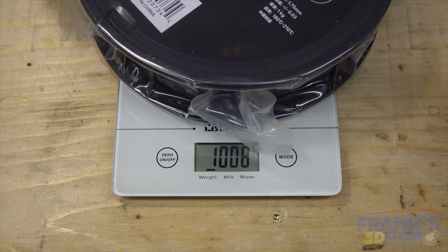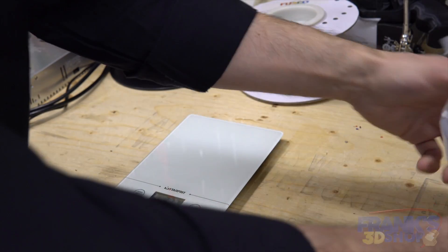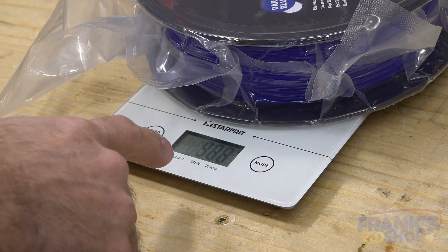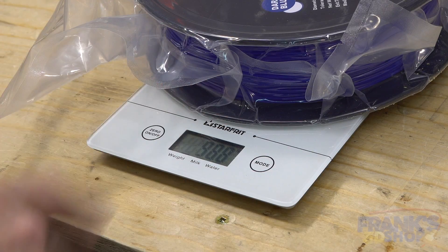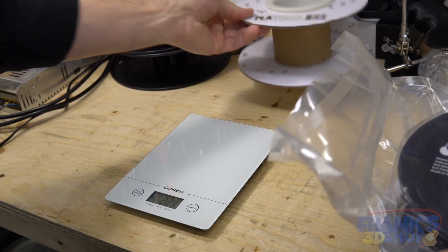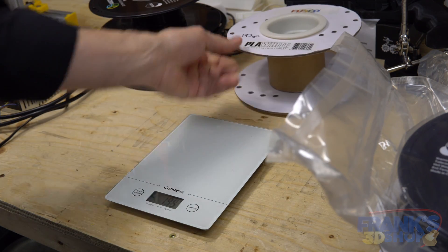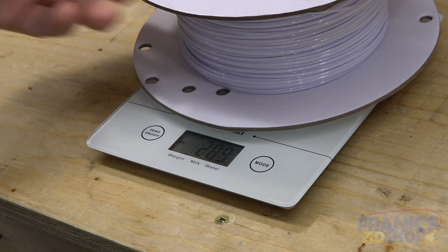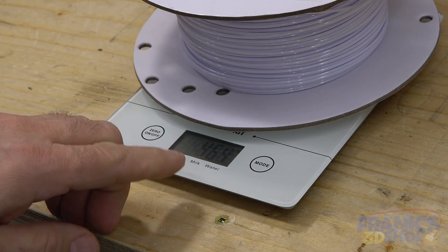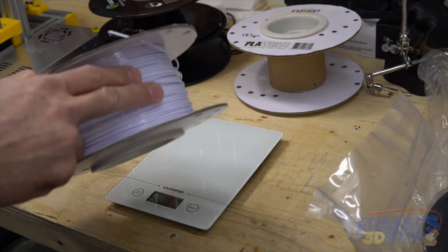Just to be sure, let's try a new roll — it says 1009, which is almost a kilogram, so this is a new roll of one kilogram, and that's accurate. Let's try another one: 988, so almost a kilogram as well. And if I try this one, I have to zero again — 464. So that's an easy way to know how much filament is left in a roll.